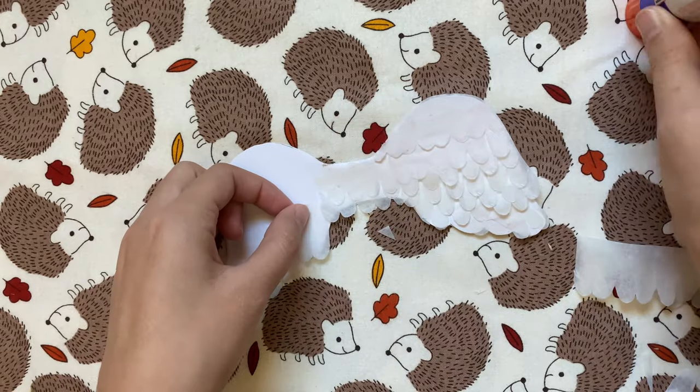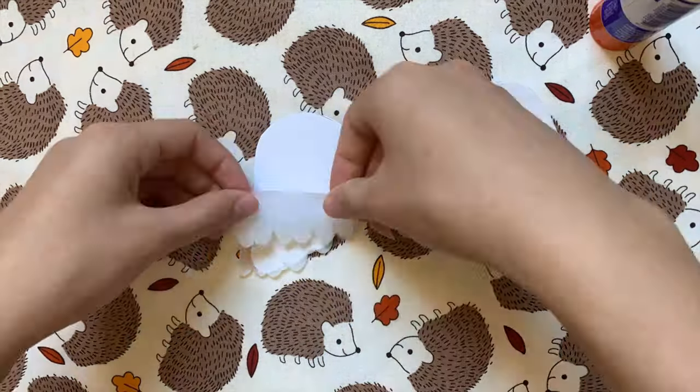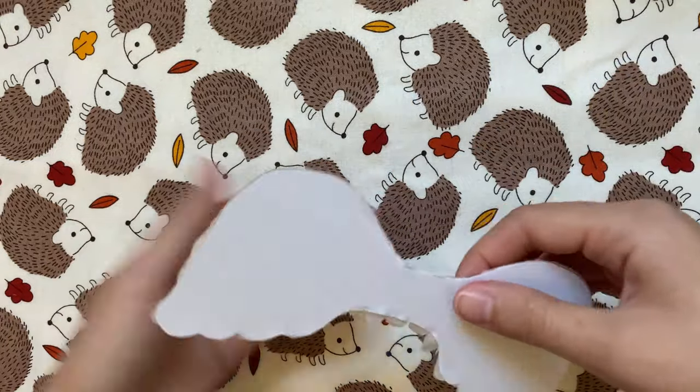This took longer than I thought but once I got the hang of it, it took me about 15 minutes for both wings. If this is way too extra for you, you can always try drawing on the feathers instead or leaving the wings plain white. Now I need to cover the other side.